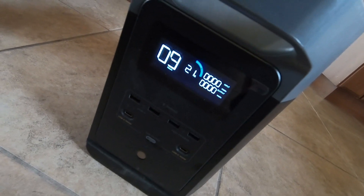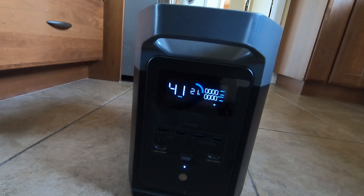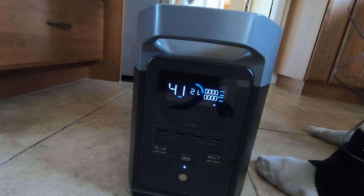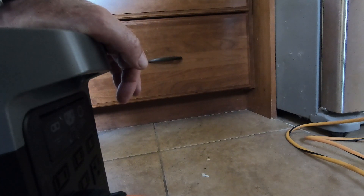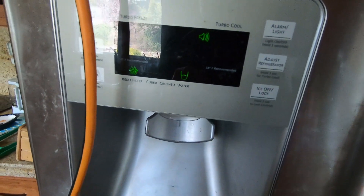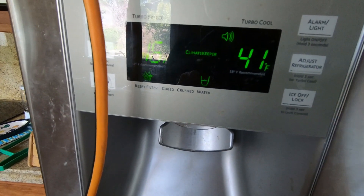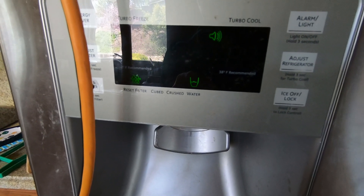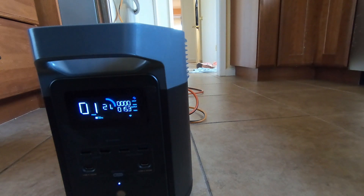The power shut off for some reason. It's a little over five hours and we still have 21 percent left — so it might have made it — but the AC power turned itself off in the back, which is not encouraging. The refrigerator was off and the freezer got up to 16 degrees, which is not great. We'll have to look into why it shut off.